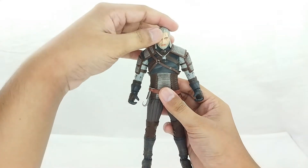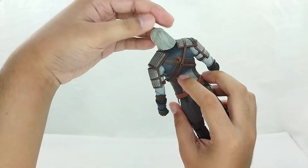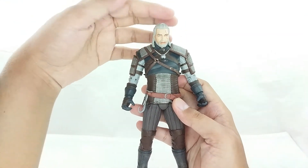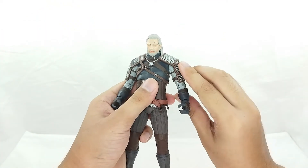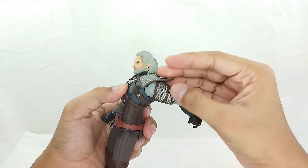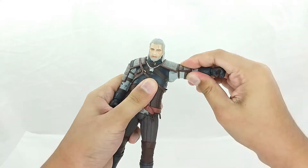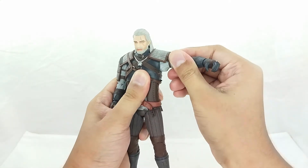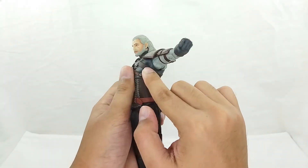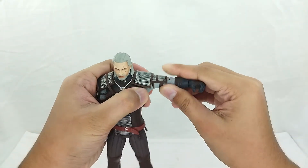For the articulation on the Geralt figure: the head has a ball joint — you can move it side to side, up about this much, and down. The issue is that because of the long hair, articulation on the head is very limited. For the arms, you can raise them up about this far and back about this much. The armor is a soft pliable plastic, so it moves and doesn't hinder the articulation. You still have that butterfly joint there, though it's a little tight because of the rubber suit material.